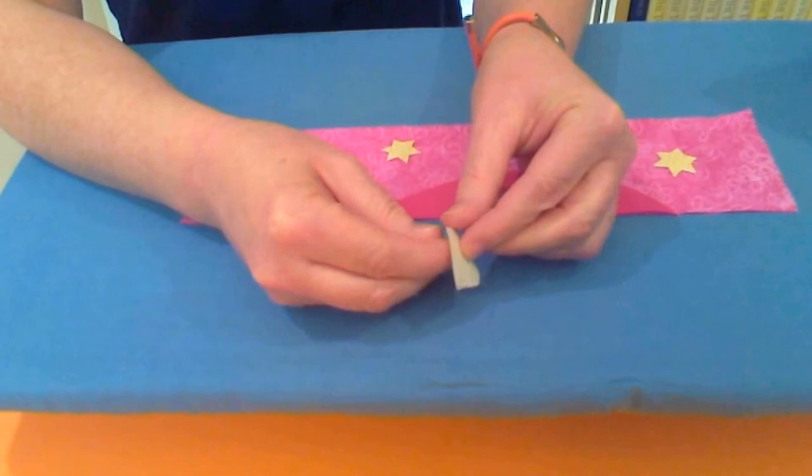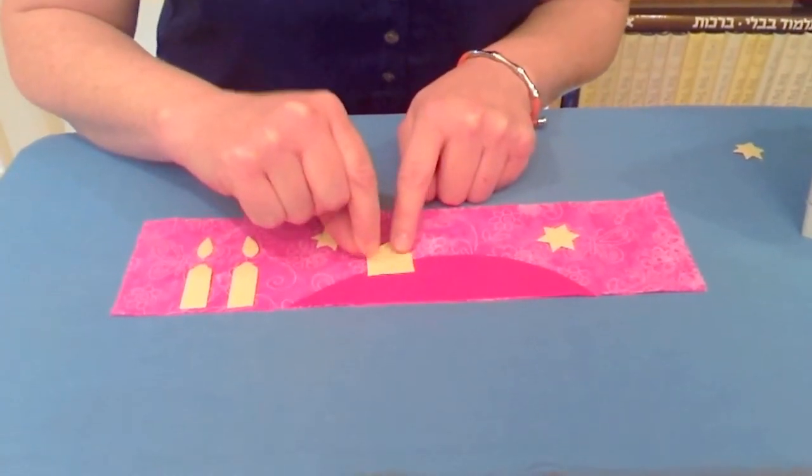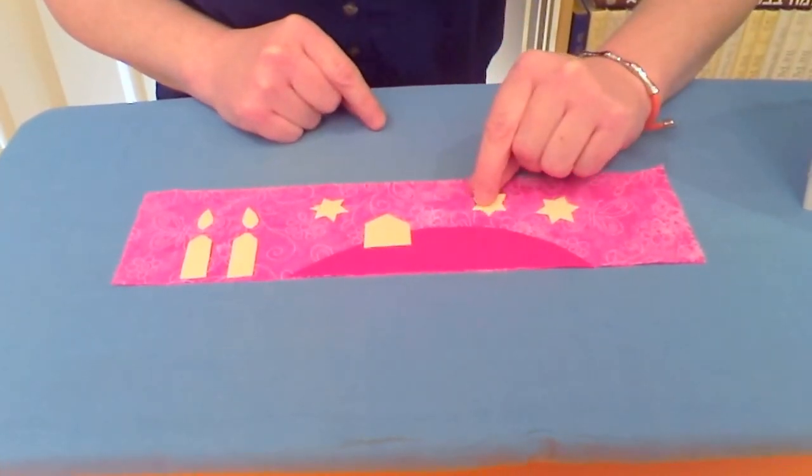Peel off the paper backing and position the appliqués on your project. I've got an extra star I'm going to put there.